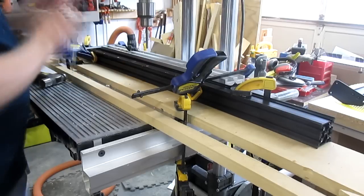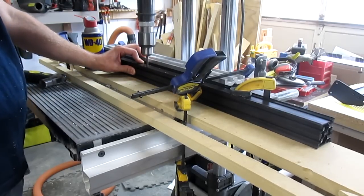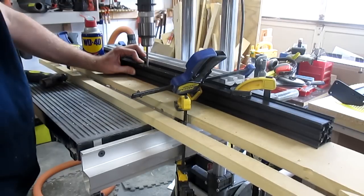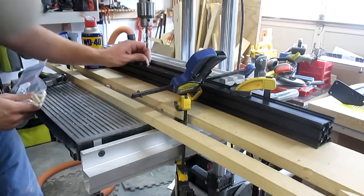After drilling out the rear maker slide, I clamped both maker slides together and drilled the front maker slide using the rear as a template. After drilling the first hole, I put quarter inch dowels in and was able to drill the rest of the holes without clamps.